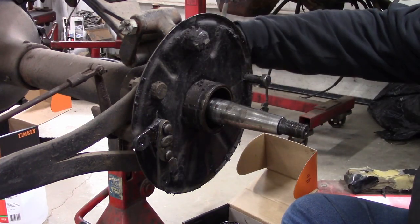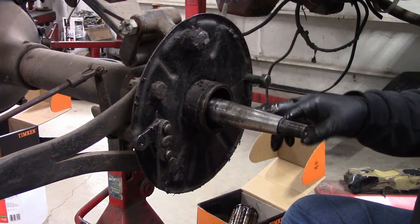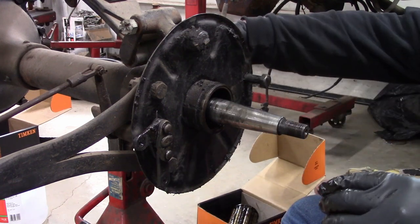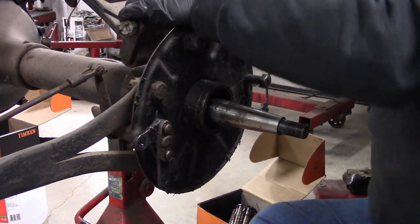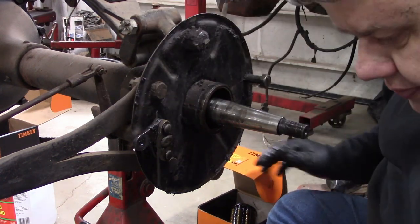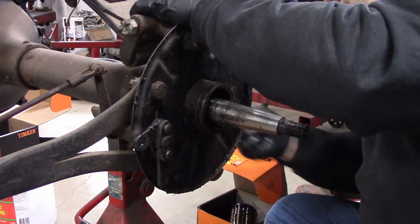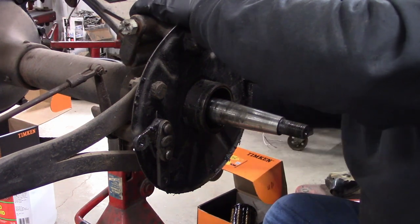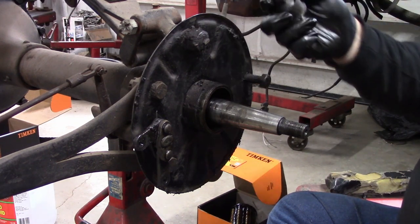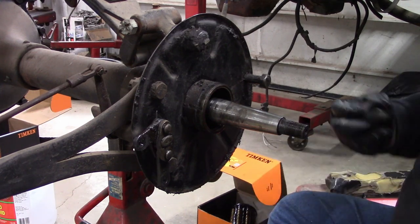Next we're going to take out the big grease cup on the backside that greases this bearing, because we're going to be removing the sleeve and that cup has to come out to let it turn. These usually come out pretty easy — it just screws out. Here's what it looks like. We'll clean these up and reuse them — they look like they're in good shape.